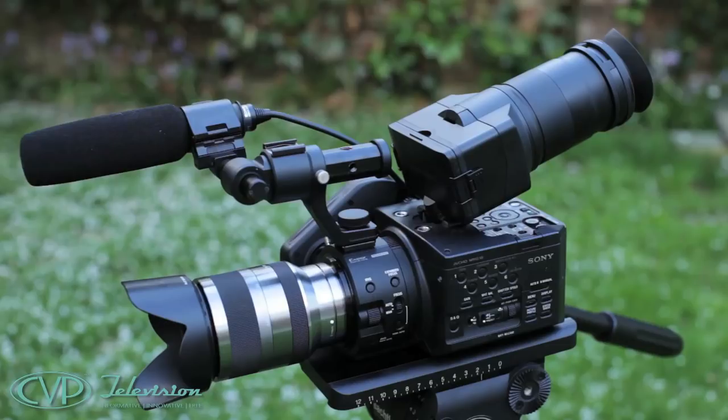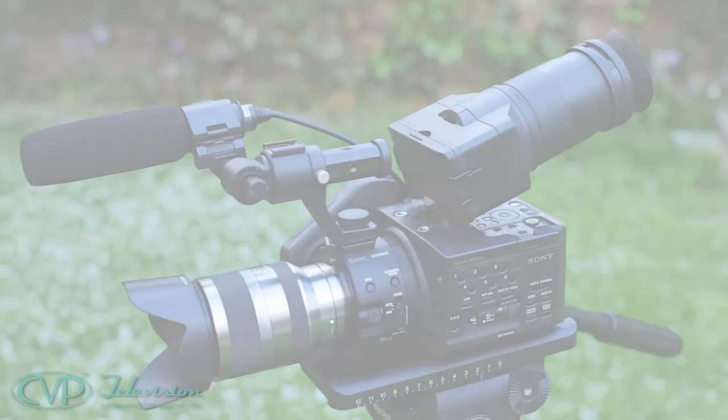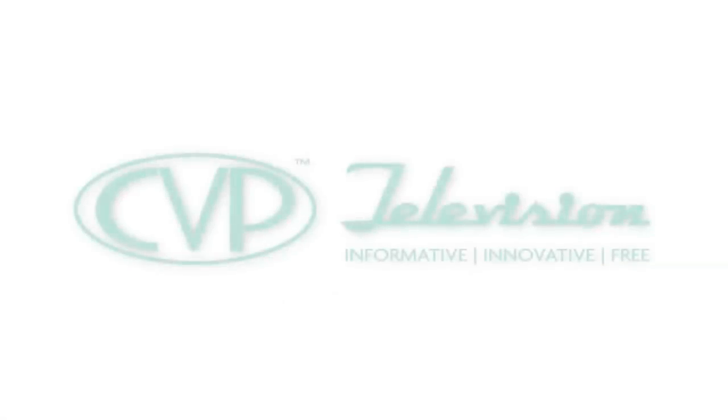So there it is — the Sony NEX FS100K package as it's supplied, ready to go. All you need to do is add a Memory Stick Duo or SD card to record onto. Yes, it's fantastic.